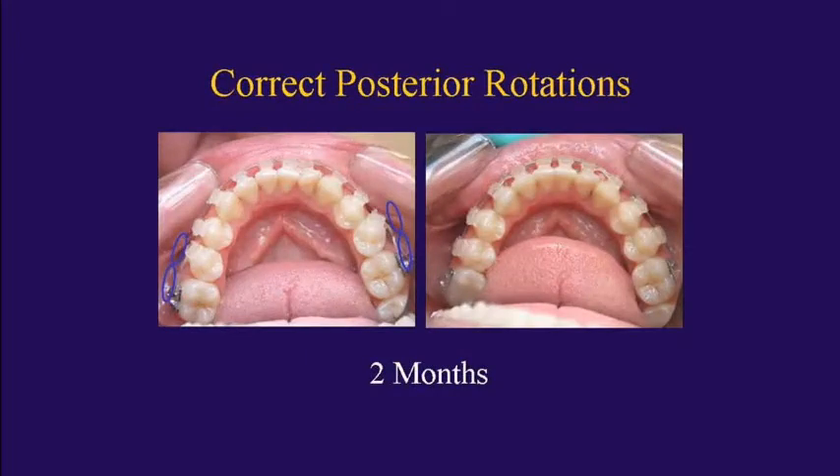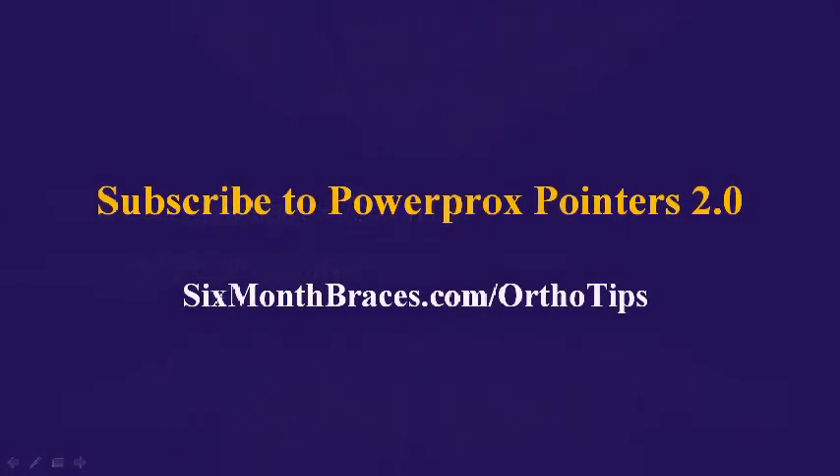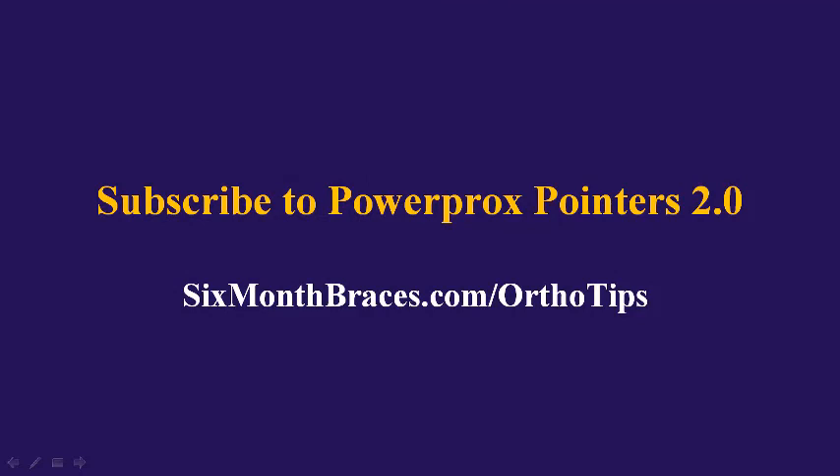In this case we're rotating the second bicuspid, going from the anchor tooth molar to the target tooth second bicuspid. Look at how quickly those teeth rotated in just a couple of months. We can use that space to help with our anterior cosmetic alignment, reaching our goal of giving our patient a great smile in a reasonable amount of time.